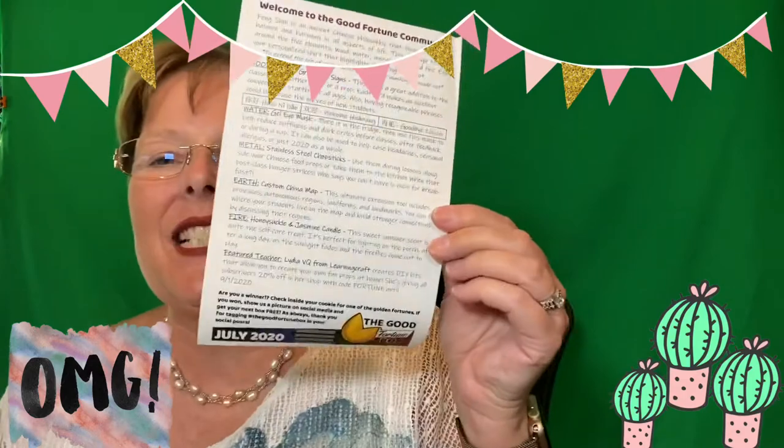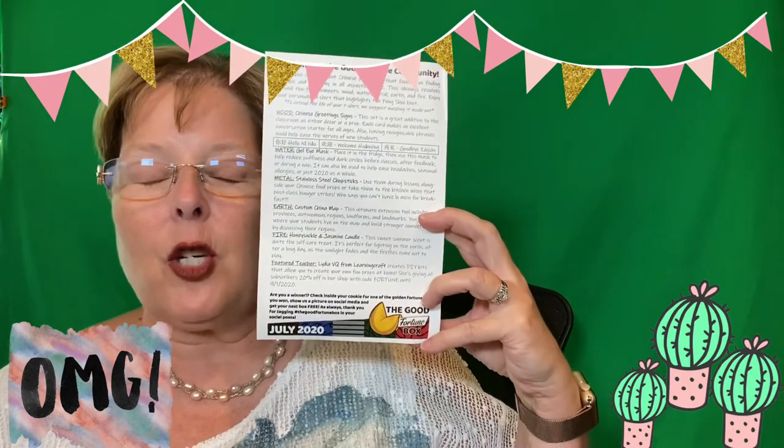If you're interested in subscribing, you can use the code Casey — K-A-S-I-E — my friend who introduced me to the Good Fortune Box. It gives you $5 off each box for the rest of your life. The box is $35 with shipping, but with the code Casey it's only $30. And you get the t-shirt, map, candle, wooden signs, beautiful chopsticks, water mask, little fortune cookie, and 20% off at Lydia's shop. That's a wonderful bargain.